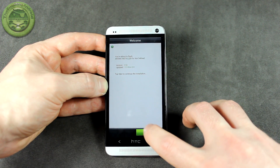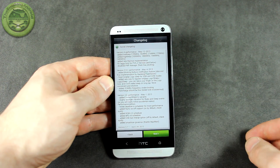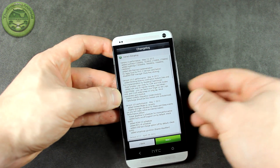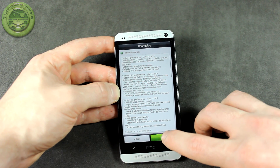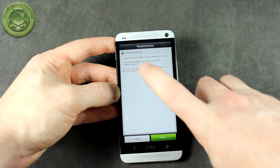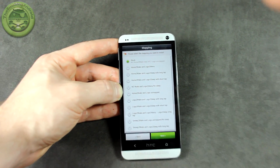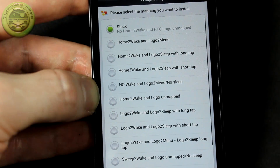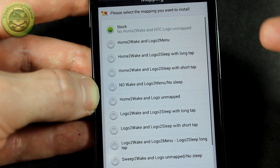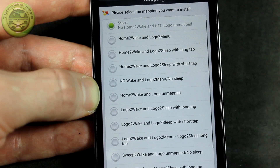Click next and it seems it froze on me. Sometimes the Aroma installer does that on the HTC One. If that does happen, it's no big deal — just long press the power button and the volume down rocker and eventually you'll get back into the boot menu where you can boot into recovery. This screen shows the changelog — make sure you have Android ready on your SD card just in case, and an unlocked bootloader via HTC or S-OFF. Click next and this is where you can select the different modifications you want — home to wake, logo to menu, home to wake and logo to sleep, and so on. There's a full list on the XDA thread linked in the description.